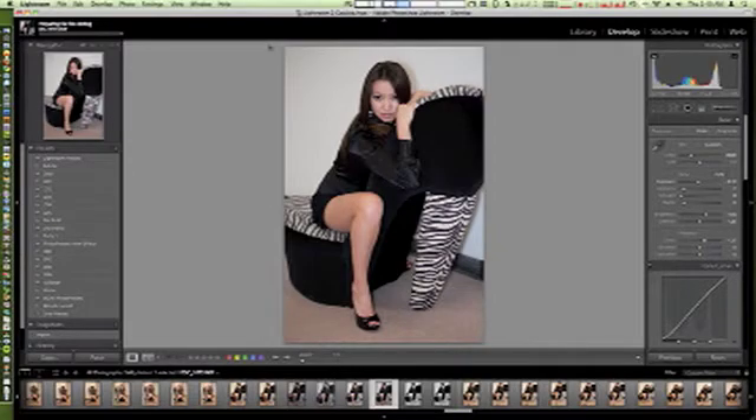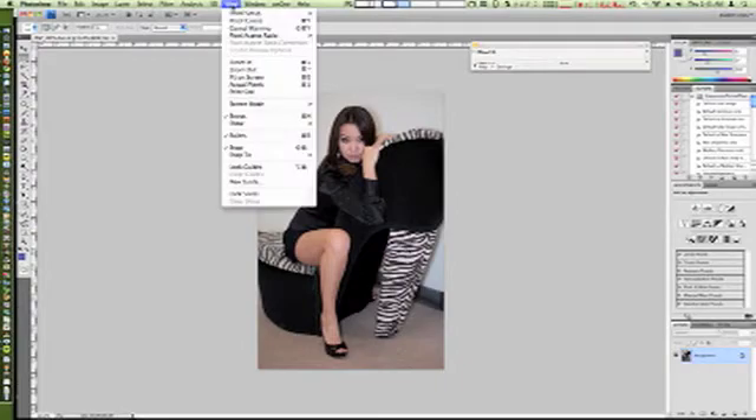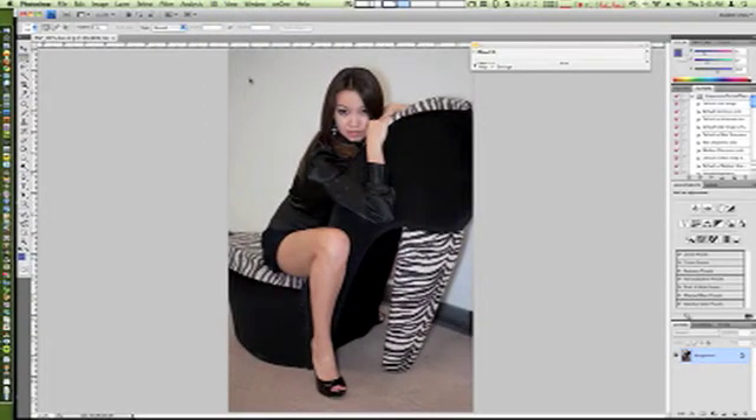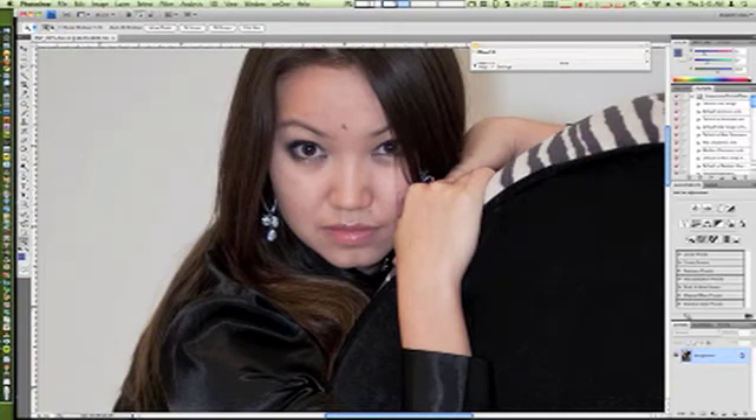We'll give that a second to load. Many times when you're shooting with a client, hopefully you've spent some time with them and have an idea of what they're looking for. From that perspective, you already have a good idea what your post work is going to be, because they will point out things they don't like about themselves — their skin tone, their hair, their makeup, whatever it may be. From there you can go in and start making very simple corrections, just to give them an idea of where you can go with that image.